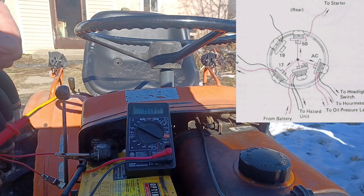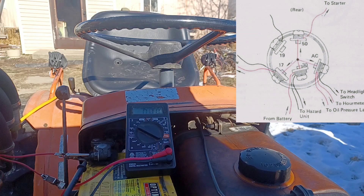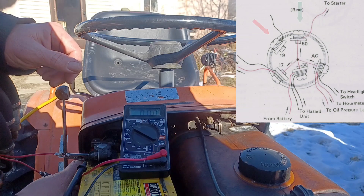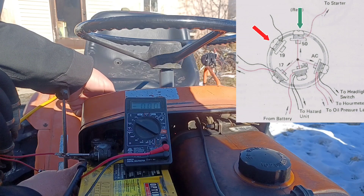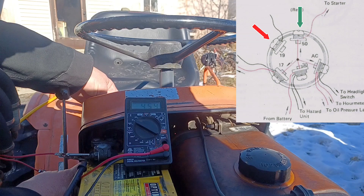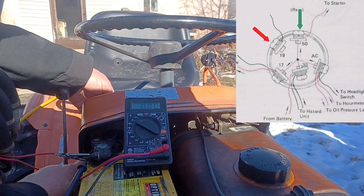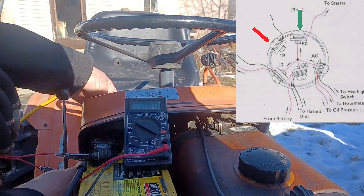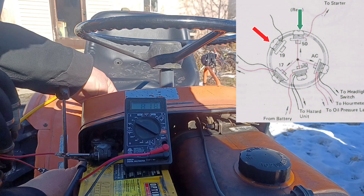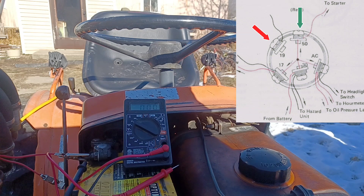Okay, so I just made a little mistake for which I'm actually kind of thankful. I went to do a second take on this test to double check, and I accidentally held the probe to the wrong terminal on the switch — I put it on terminal 19 which goes to my glow plugs — and when I turn the switch to start, I'm getting that same around 8 volts going to my glow plugs. That's not supposed to happen. So just to double check I go back to terminal 30 which is the starter circuit, then put it back on my glow plugs — that is not supposed to happen at all. That means my glow plugs are engaged while I'm trying to start. This switch is bad.